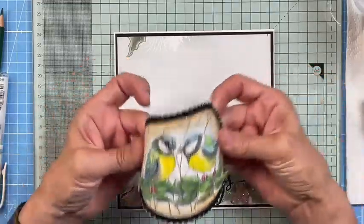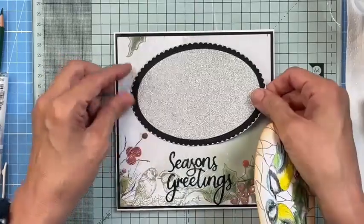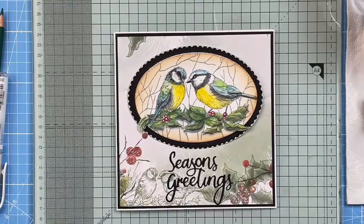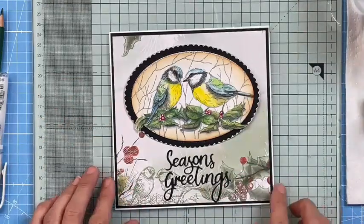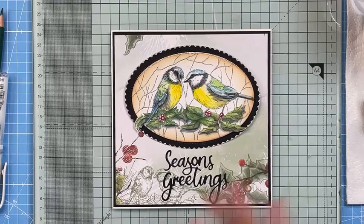I've got this oval frame cut with the frames that are in the set — again sized perfectly to work with the little bird. Oh, do you like that? Oh, isn't it tweet! So there's your first little card. I'm going to have a little pause and then show you another couple of quick bits and pieces — passing back to Lou and then we'll do another little quickie.